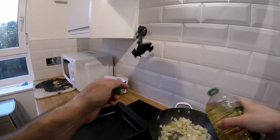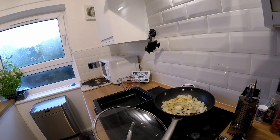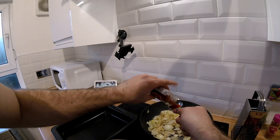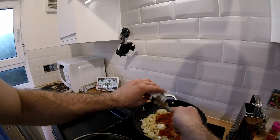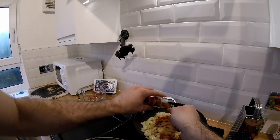If the onions start to dry up, just add a bit more oil. Then a tablespoon of paprika, a teaspoon of cumin, and then whatever chilli you like — about a teaspoon of that as well.